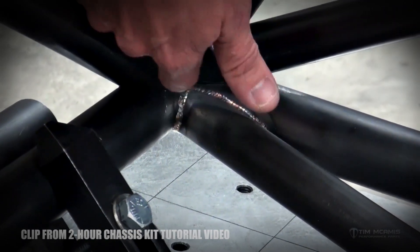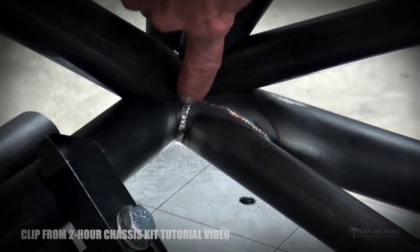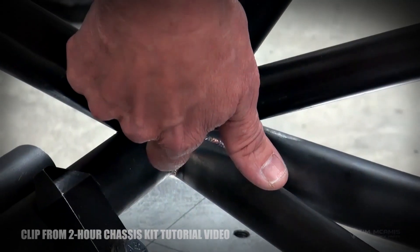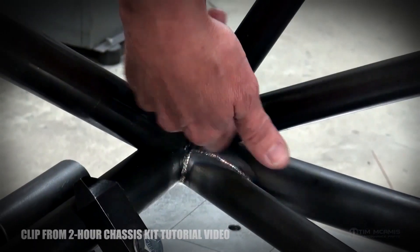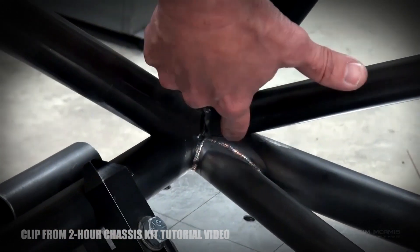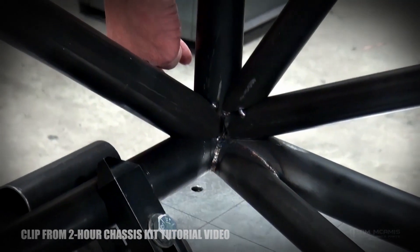This joint here is much stronger now. You can see this tube — it would be really easy to just fit it to the rear cross member and weld around it, but then you leave the main hoop kind of exposed to just the one joint at the bottom, which you don't want.